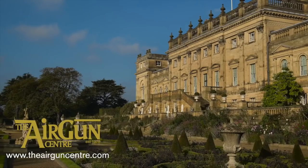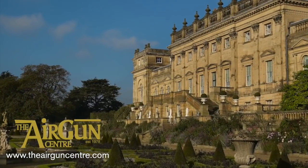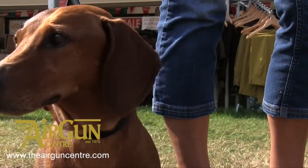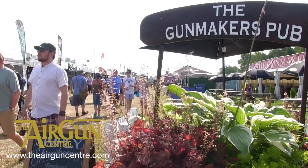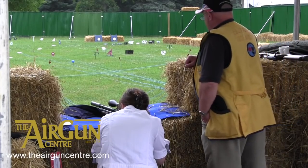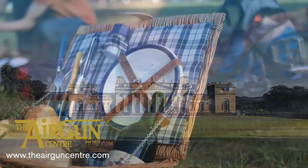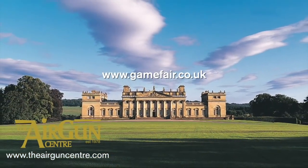Dr Colin Shedden, director of BASC Scotland, described airgun shooting as a low-risk, low-cost sport enjoyed by tens of thousands of people across Scotland every day. He said the new legislation would only affect and inconvenience law-abiding airgun shooters. Build-up has officially begun to this year's CLA Game Fair. Organisers are now on site at Harewood House. As well as the usual attractions including Gunmakers Row and the main arena, they're preparing a new picnic lawn overlooking the house. Get yourself to the Game Fair for the best possible price now by booking an advance ticket.